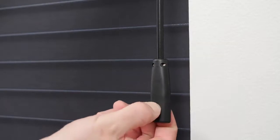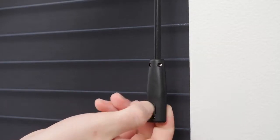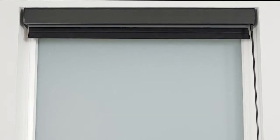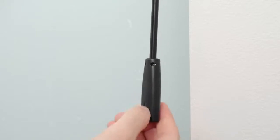Press and hold the setting button on the back of the wand handle. Release the button when you hear several consecutive beeps. Move the shade close to your desired upper limit and then press stop. Adjust the shade incrementally as needed. When you're ready to save the upper limit, press the setting button until you hear a beep.